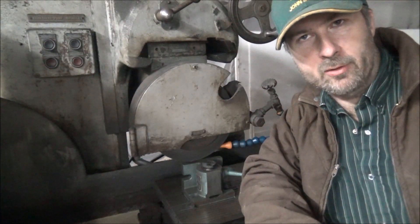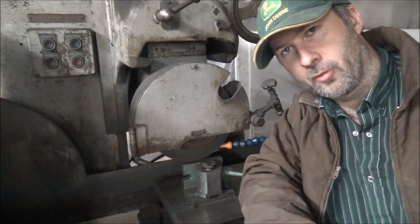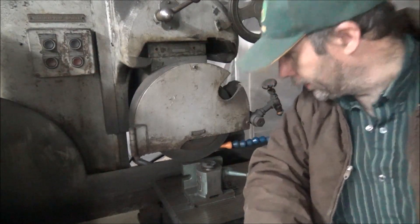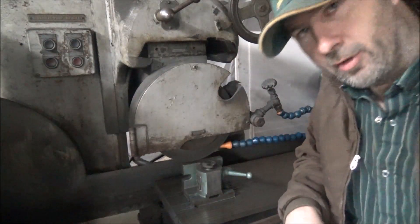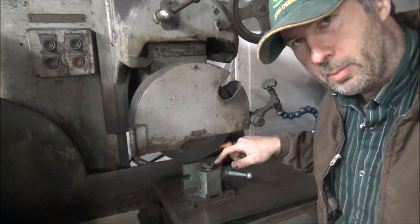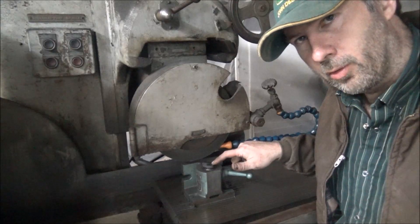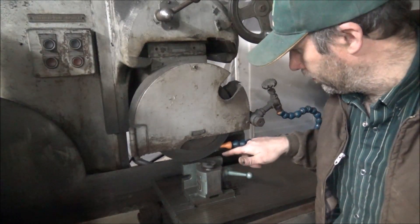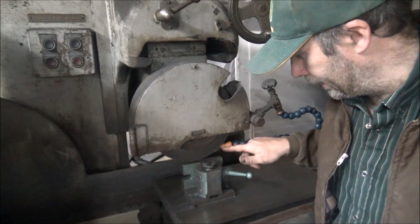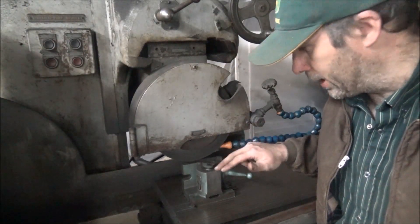Hey guys, Brian here. Welcome back to the shop. Today I'm going to try to fix something that's been a bit of an issue for me for a while. On this surface grinder, when I'm grinding something that's up high or just a small piece, it's really hard to get the cooling where it needs to go. I've got it up as close to the wheel as I can get it — it's even ground off part of the nozzle — and it still doesn't do a very good job of covering the whole surface.